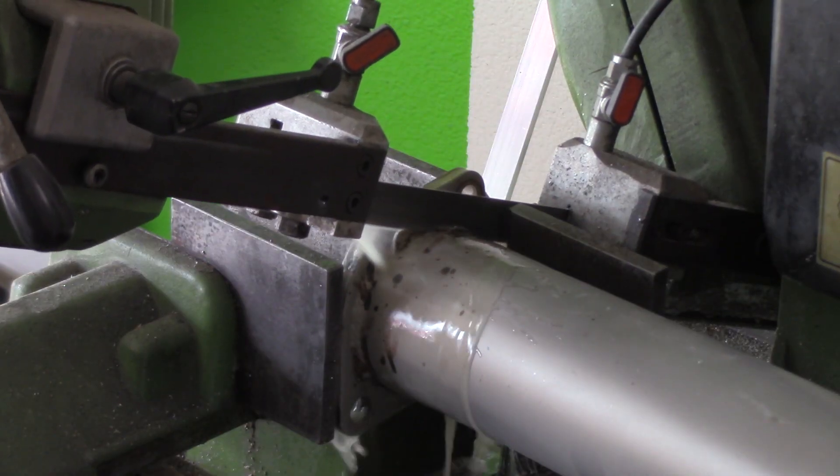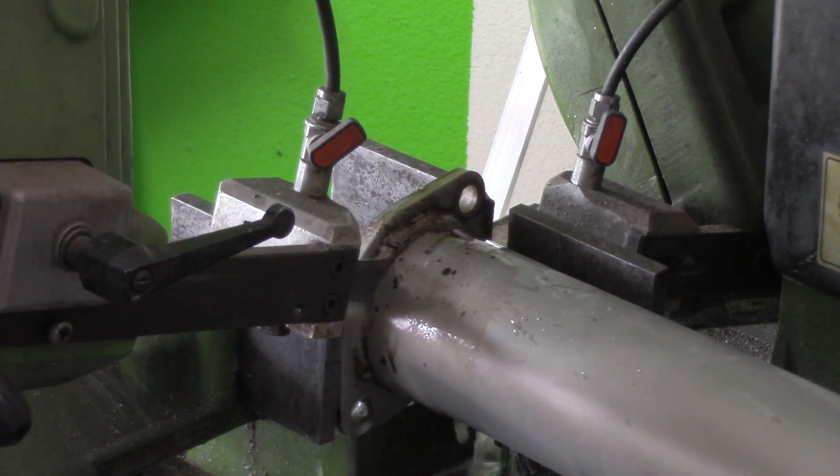As soon as it's out, we're going to stick it in the band saw, slice off the original two-bolt flange, and get it ready for a v-band.